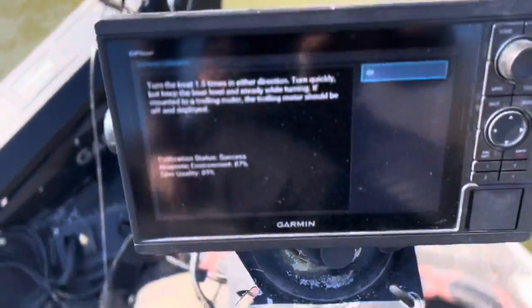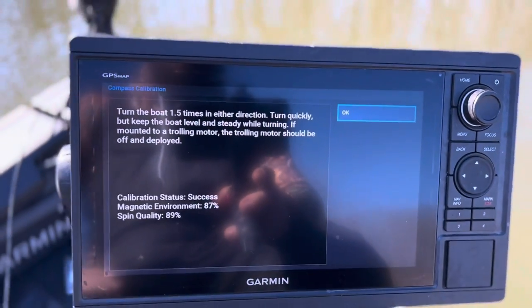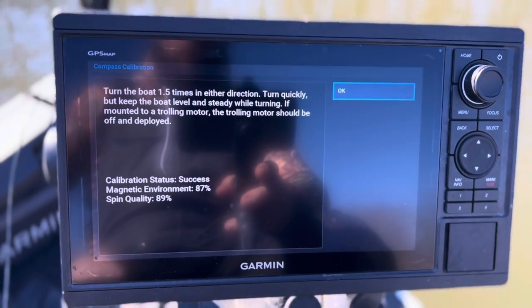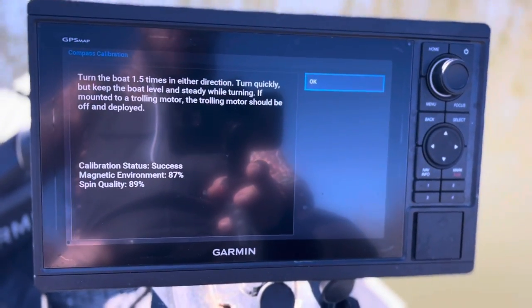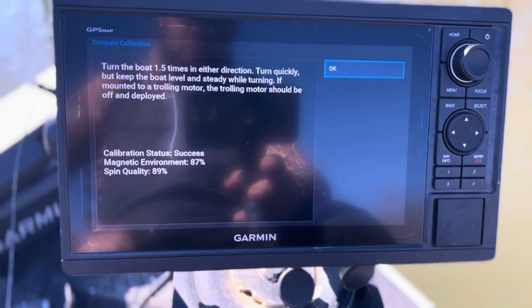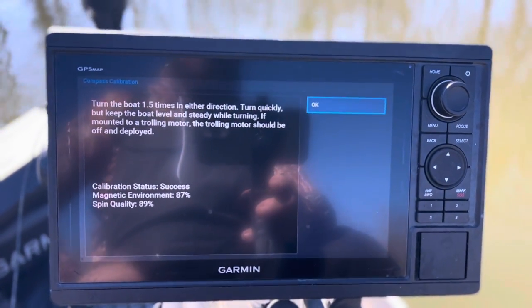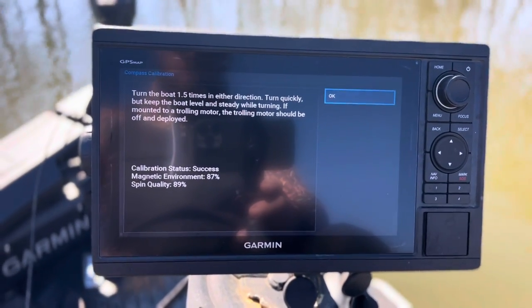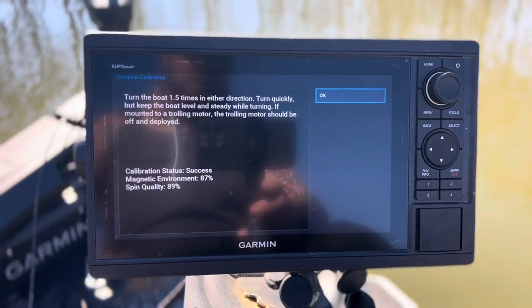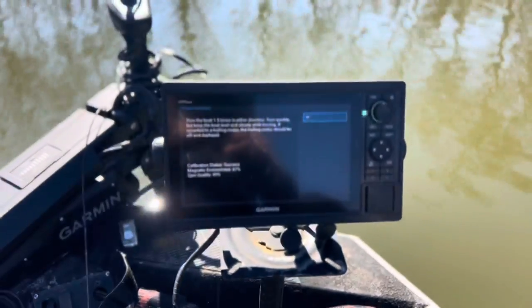The calibration was a success. Magnetic environment came in at 87. With the trolling motor I think it was close to 91 or 92, and spin quality was higher — I think around 92, but I'd have to check the other video. It looks like both methods work, but to me it seemed like the trolling motor did a better, more successful job.